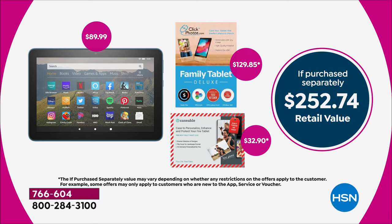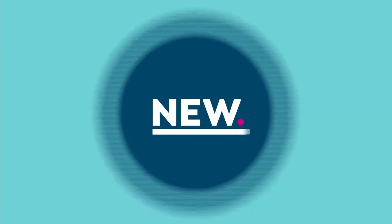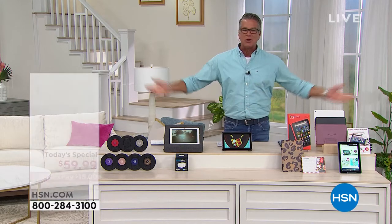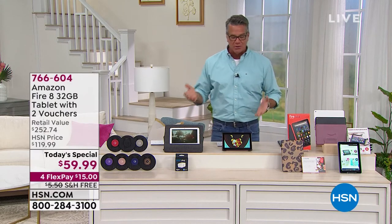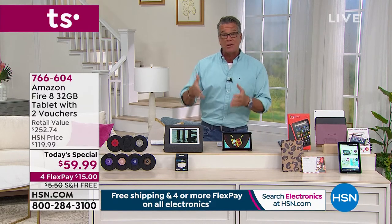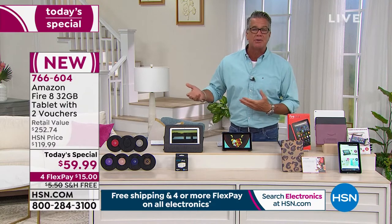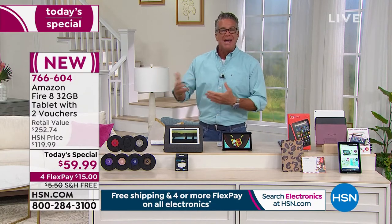Endless possibilities. You've got Alexa — I have to be careful because my tablet's on and I don't want Alexa to hear me — but you can stream the latest movies, watch your favorite TV shows, Zoom, Skype. I love this size. I think it's the perfect portable size because it's way bigger than your phone, but not quite as big as a full-out tablet or computer. So it's very, very portable.